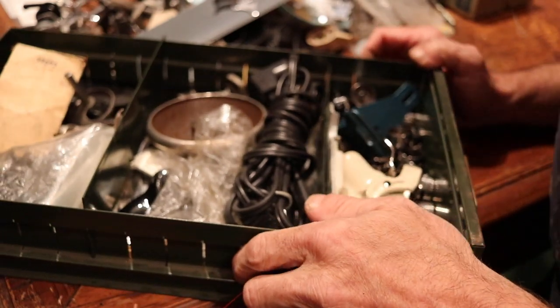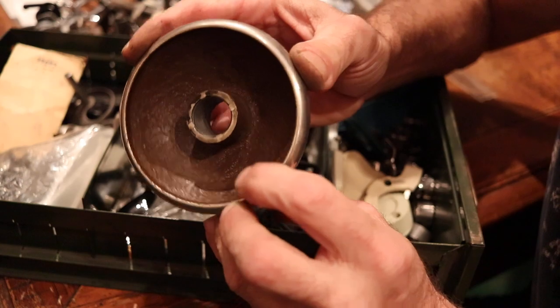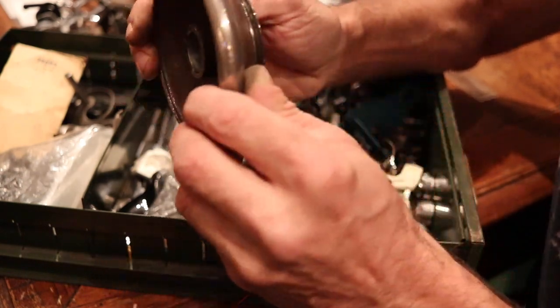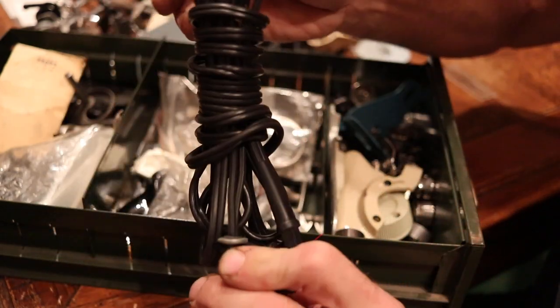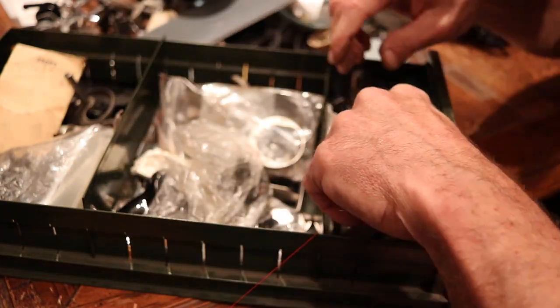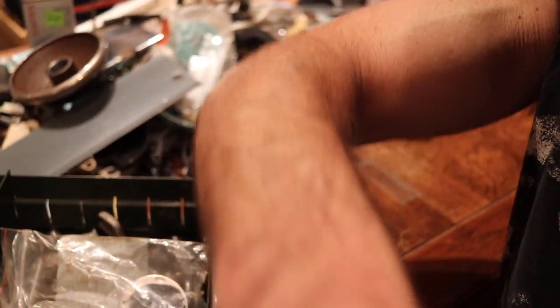There's a bunch of stuff in here. We might end the video on this one. A genuine, rare, brown handwheel. One of those plugs. Come a little closer to me so we can —